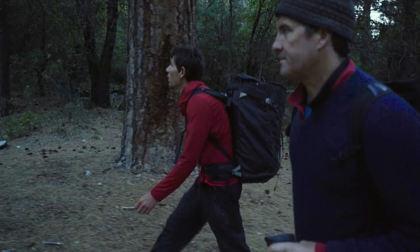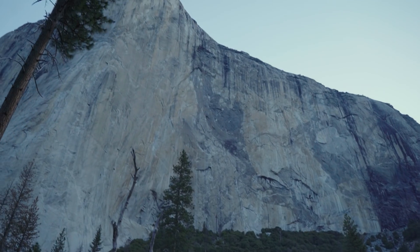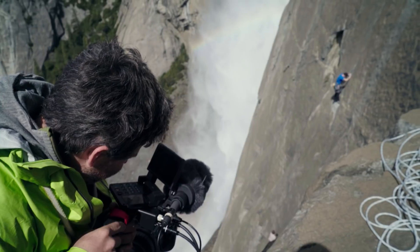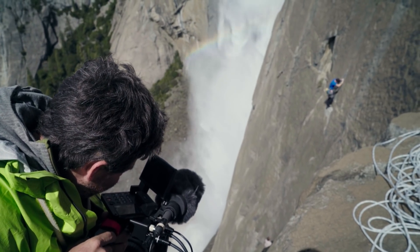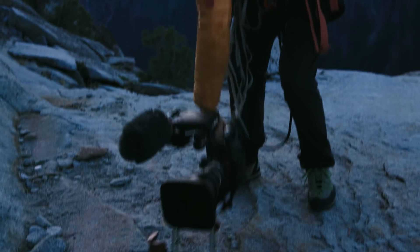When you're making a film like this and the stakes are this high and the achievement is this extraordinary, you have to be very specific with the kind of equipment you're going to use. We knew that we wanted to shoot with real cinema cameras and real cinema lenses and really push the craft of the film. So the C300 Mark II was an obvious choice for us.